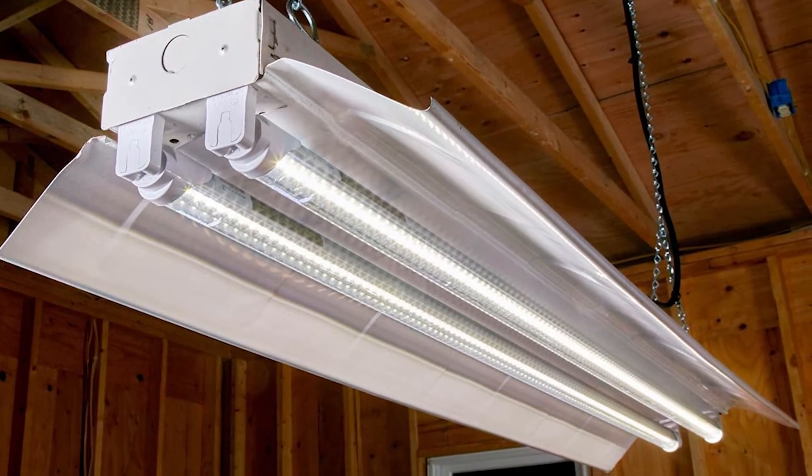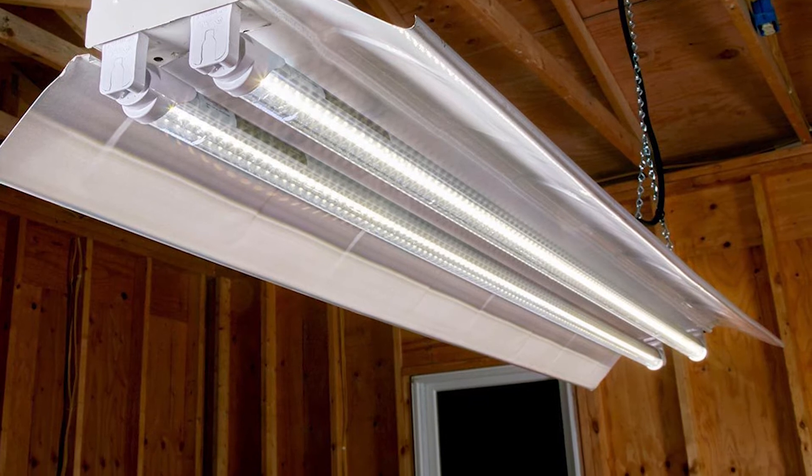Grow lights have the full spectrum of light — both cool and warm. If you're growing something that's going to be flowering inside, like a fruiting plant, you need that full spectrum. But if you're just starting vegetables to set outside into the ground, they only need cool spectrum light. That means you can use a regular fluorescent bulb, which is amazing. Some people have fluorescent lights under their kitchen counters and can start seeds right there — that's all the light they need.